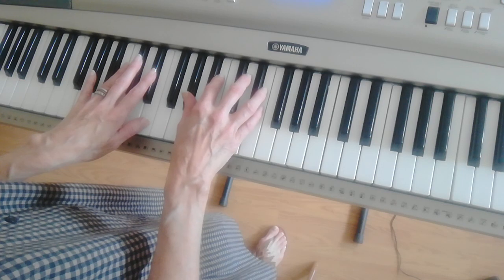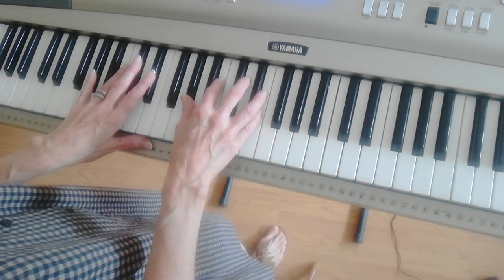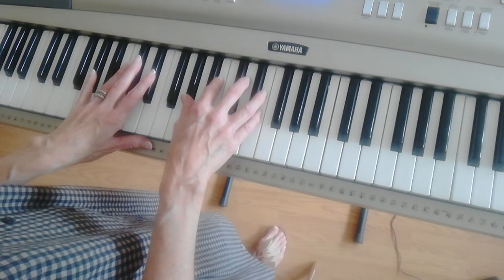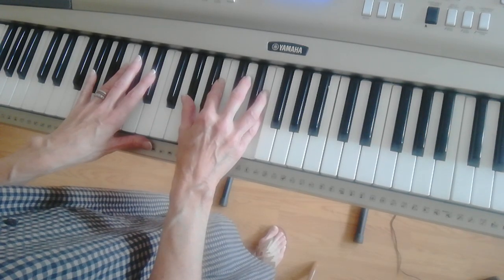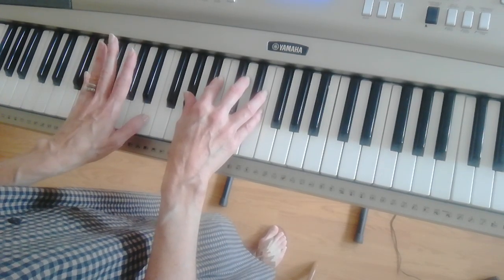Here's the intro. Your E chord is in first inversion — the notes are G-sharp, B, and E. The left hand is mirroring the right hand, but it's an open chord.